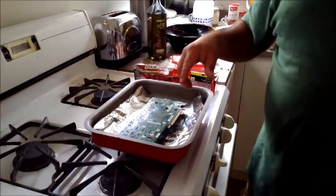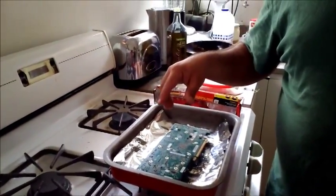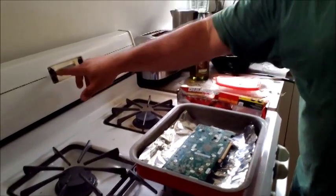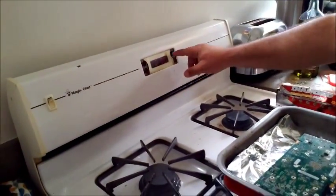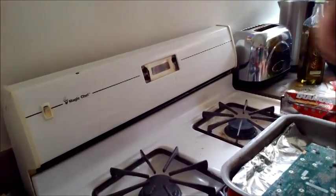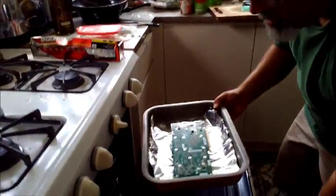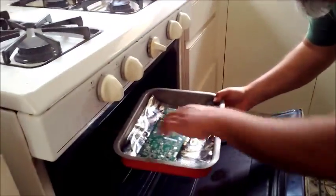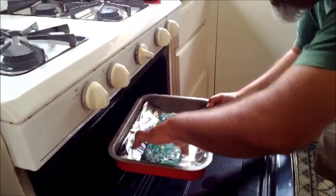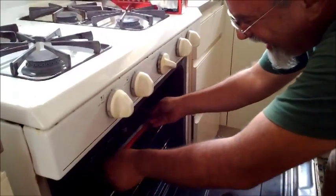Anywhere between 350 to 400 degrees Fahrenheit, which is anywhere between 180 to 200 Celsius, for 10 minutes. And let's plop Mr. GTS in — bye bye.